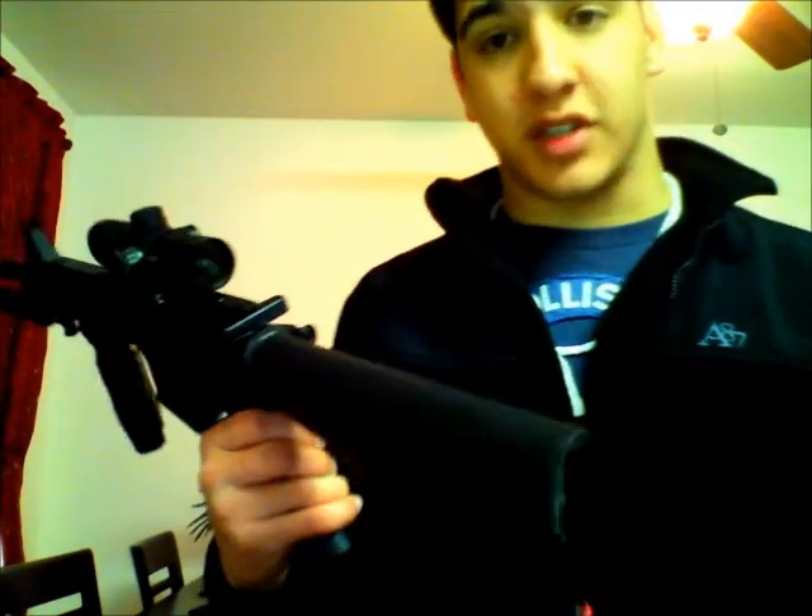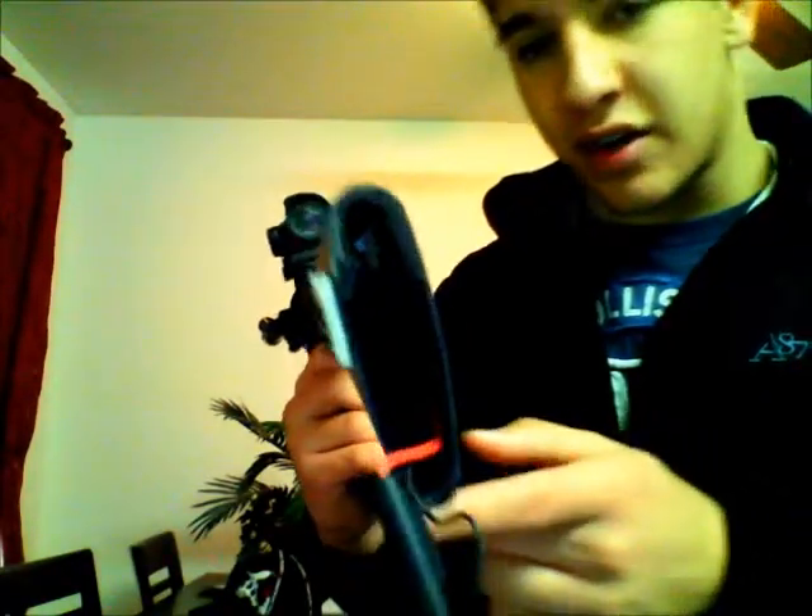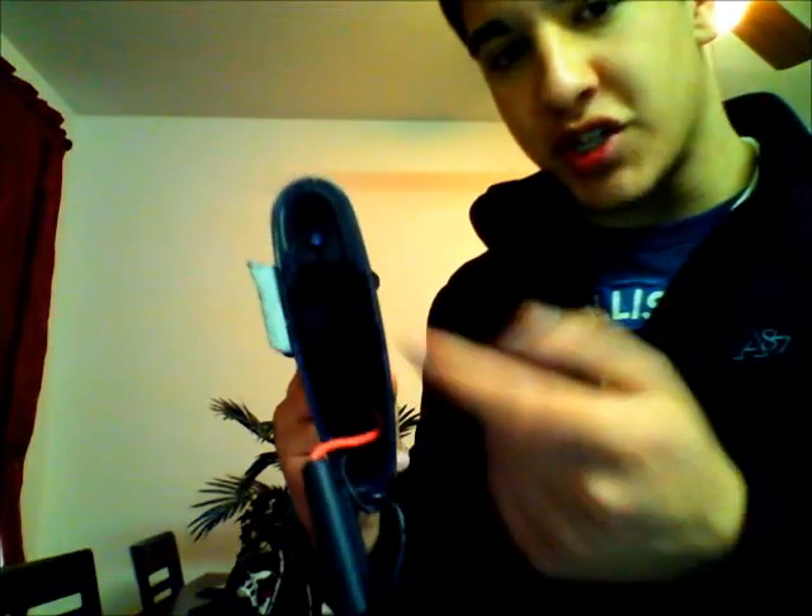I don't know if you guys can see this, but I've got a pump through the hole right in there — so this backboard. Other than that, it's a pretty solid gun, I like it.